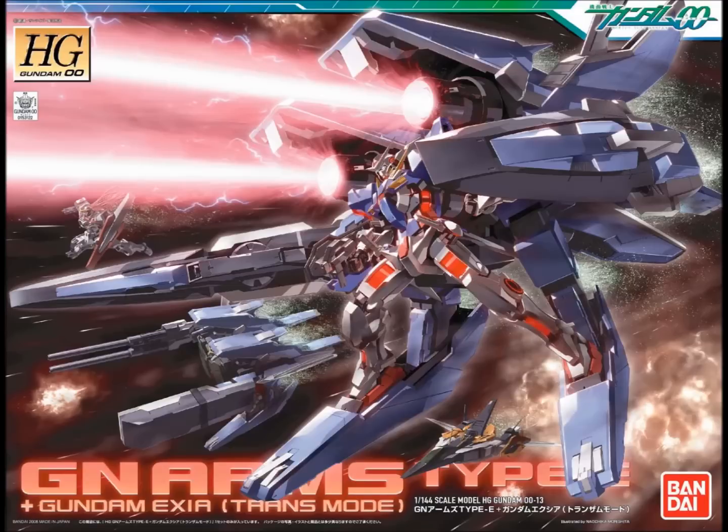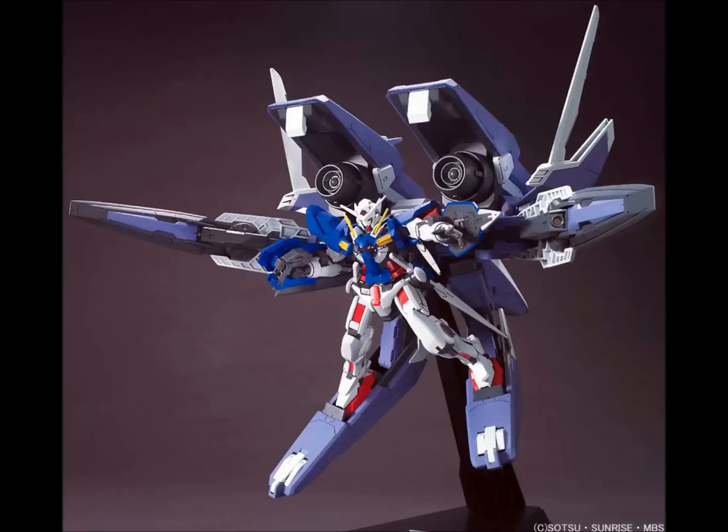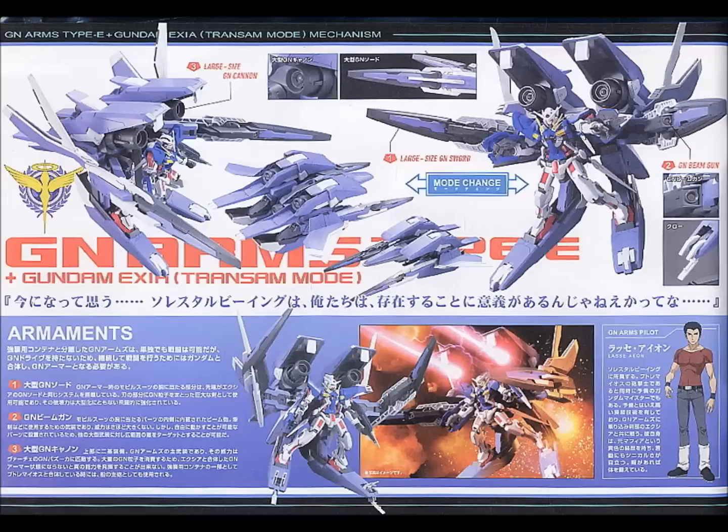There's another version called the high-grade Exia Trans Am with GN Arms. The Trans Am part is kind of a joke — the only difference is those purple areas on the original Exia are all red on this version, basically the same kit with a different sticker sheet. What's interesting is the massive exo-armor called the GN Arms that turns into a little flight module. It got reprinted recently so it's easy to find, though expect to pay around $40-$50. It's more worth it for the GN Arms than the Exia itself.